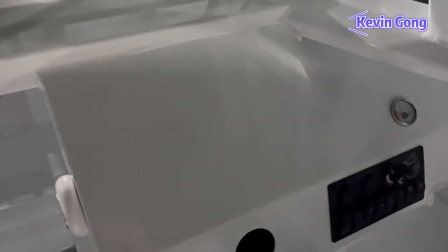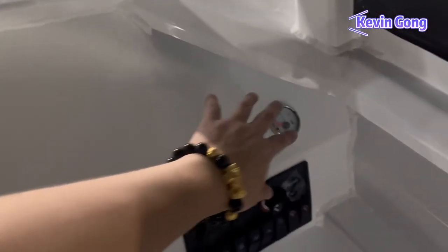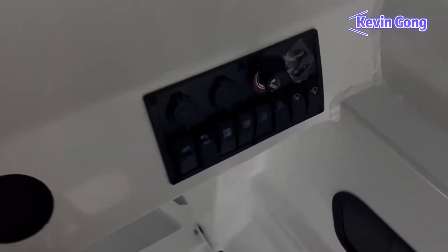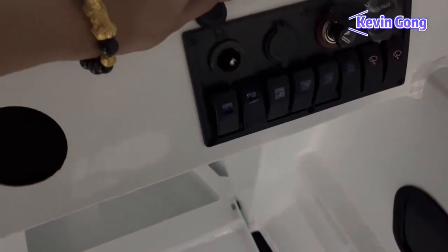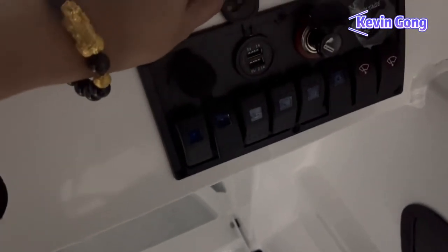There is a large dashboard for fitting GPS, fuel gauges, engine gauges, and so on. There is also a switch panel with a 12V output, two USB chargers, and a cigarette lighter.